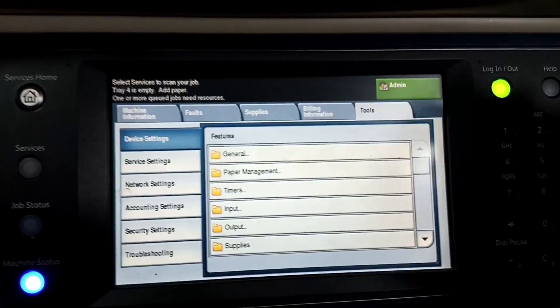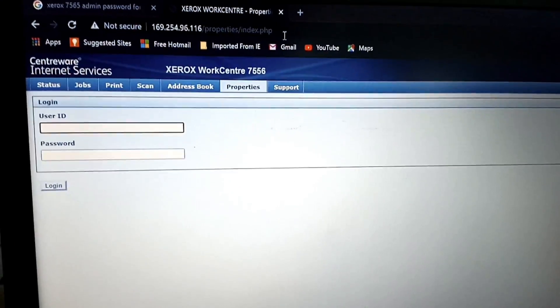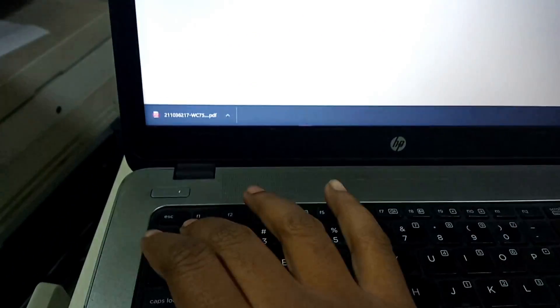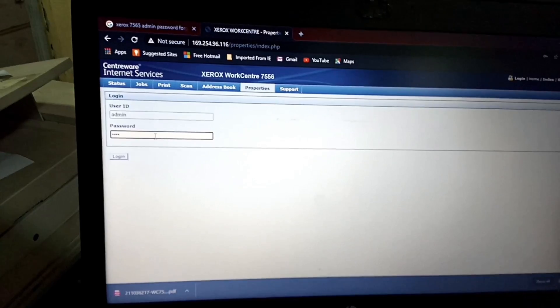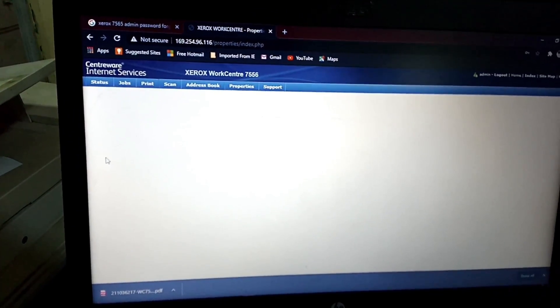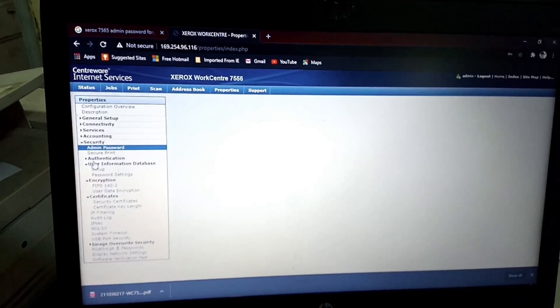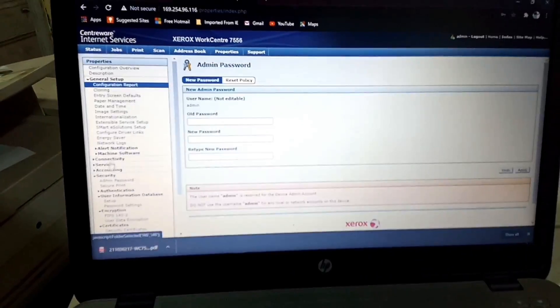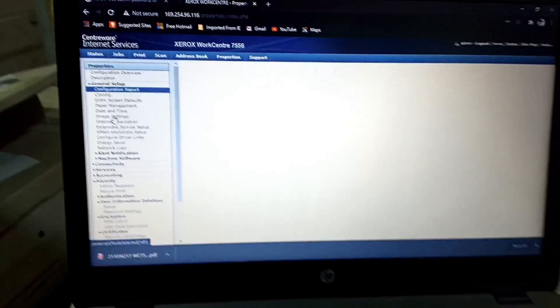Now we go to the web page to check the default username and password. Type username 'admin' and password '1111', click Login and press Enter. As you can see, we can login as admin on the web interface as well. You can change all the settings from here.